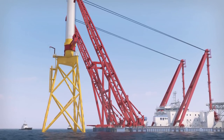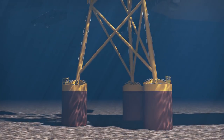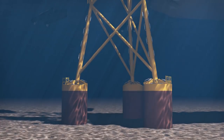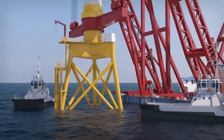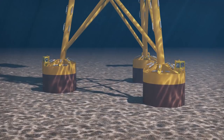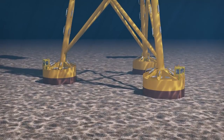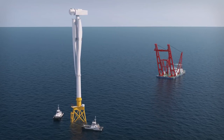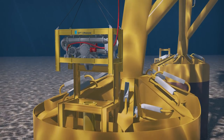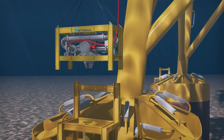On contact, the mass of the structure presses the buckets into the seafloor about 3 meters, depending on soils. Small vessels monitor and control operation of the high-powered pumps, removing water from each bucket, thus slowly drawing the buckets into the seafloor and leveling the tower. Once the structure is secure, the crane vessel returns to pick up the next turbine structure. After use, the pumps are lifted to the service boat and returned to port for the next installations.